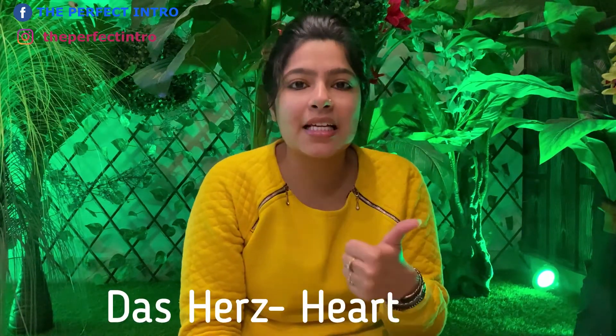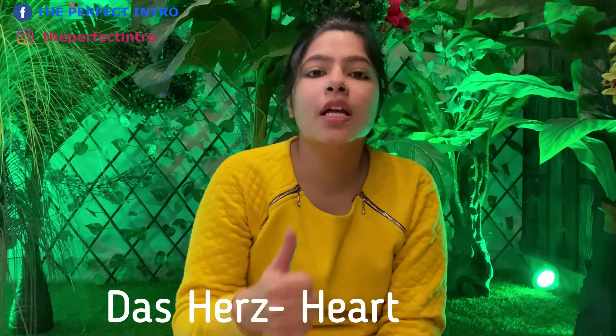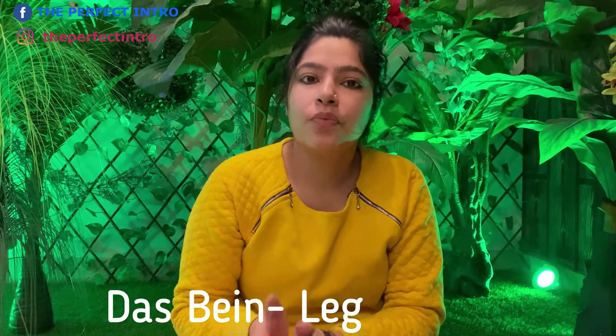Then we have the heart. For heart, we say das Herz — das Herz. For heart, we use das Herz.